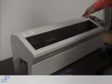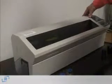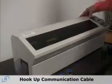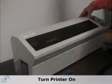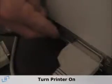The first thing you'll want to do after installing the driver in the computer is to hook up the communication cable and the electrical cord. Once you've done that, go ahead and turn the printer on. Once it comes to the ready state, you can go ahead and load your cards.